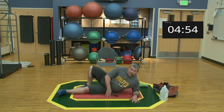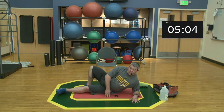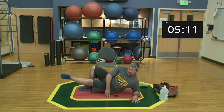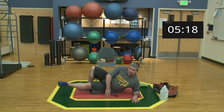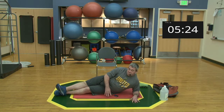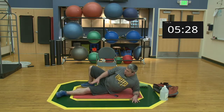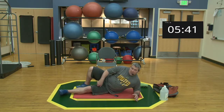Two sets of ten. Set one begins — up for one, relax, up for two, relax... through ten. Relax all the way. Where we're feeling this is on the inside of the leg — the adductors, what a lot of people call the groin area — those muscles between your thighs.